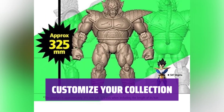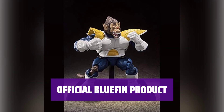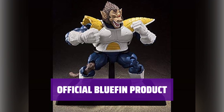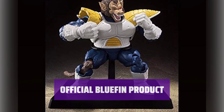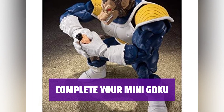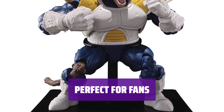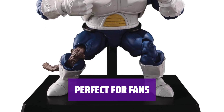Personalize your Mini Goku with different accessories to make it truly unique to your collection. This product proudly bears the official Bluefin logo, ensuring its authenticity and quality. Get all the optional parts to complete your Mini Goku figure and showcase it proudly. Ideal for fans who want to take their Mini Goku figure to the next level with additional accessories and a special display stand.